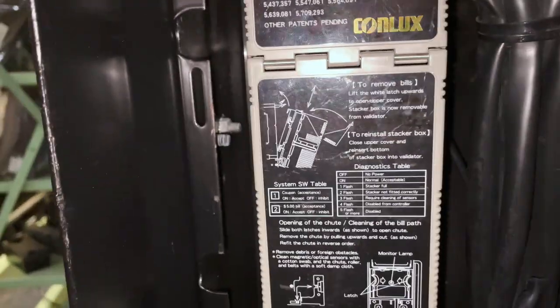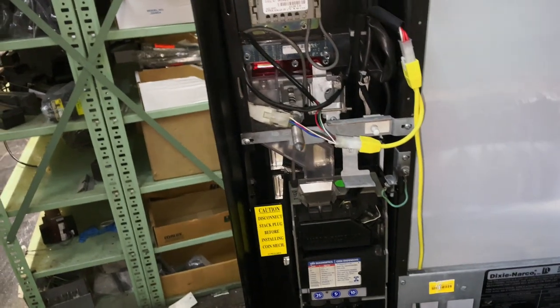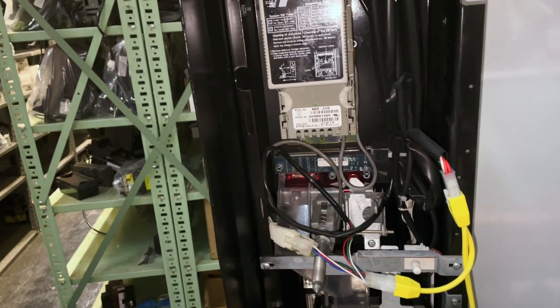The last thing we're going to do is reapply the power back up here — we're going to connect these two harnesses, click them back together, and we'll have power back on the machine. And that is done. I hope you found this useful. If you have any questions, please leave them in the comments below and make sure you like and subscribe. Thank you for watching.